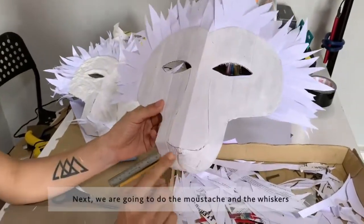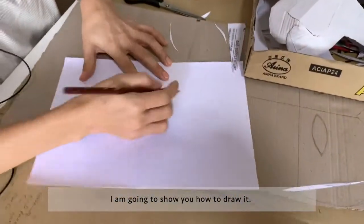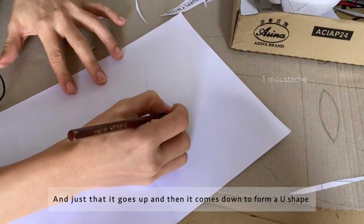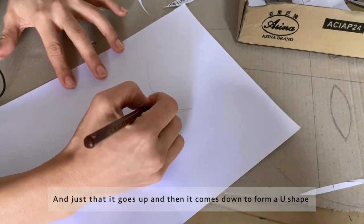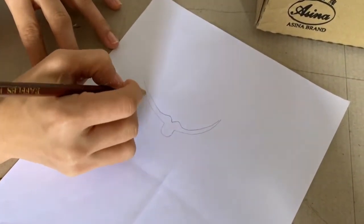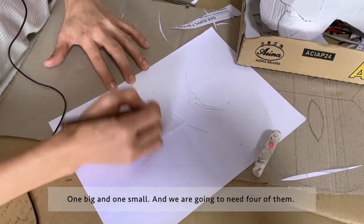Next I'm going to do the moustache and the whiskers — something like this. The moustache is like the shape of a mouth, just that it goes up and then comes down to form a U shape. Next is the whiskers — one big and one small — and we're going to need four of them.